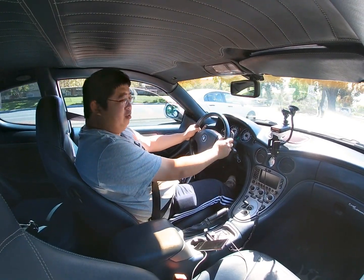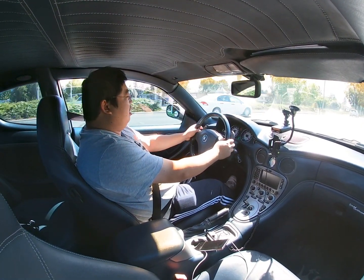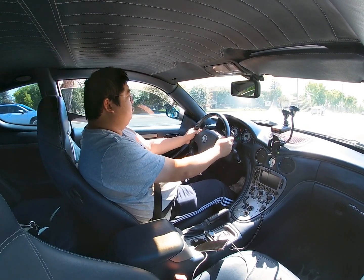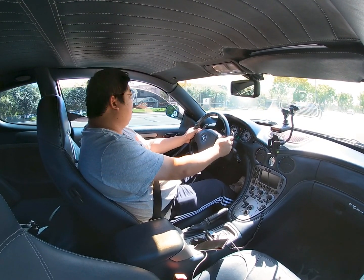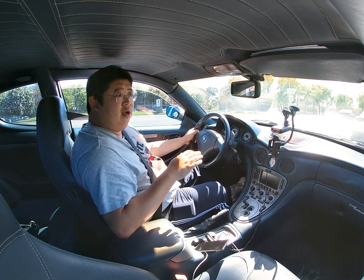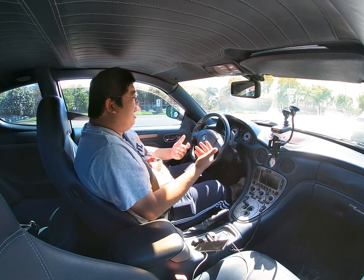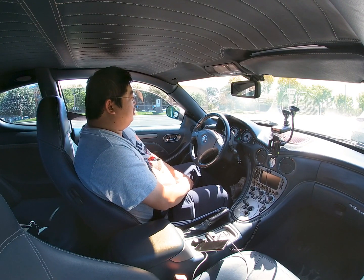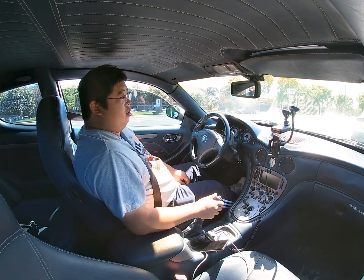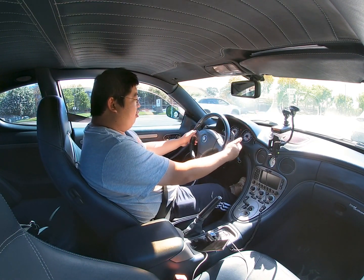We're actually going to pull into a parking lot and park right around here. Now when you come to a stop, here's what you want to do. If you're parking on level ground, you can shift the car back to neutral with the emergency brake on and shut off the car. However, because the ground is not level, I always park in first gear and then shut off the car.